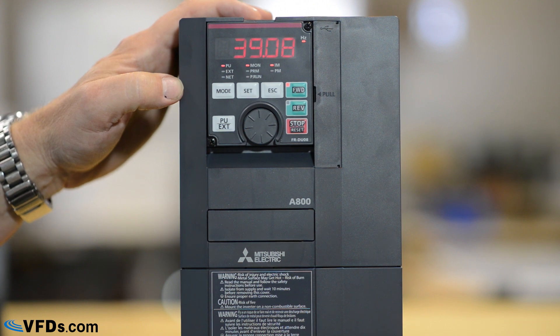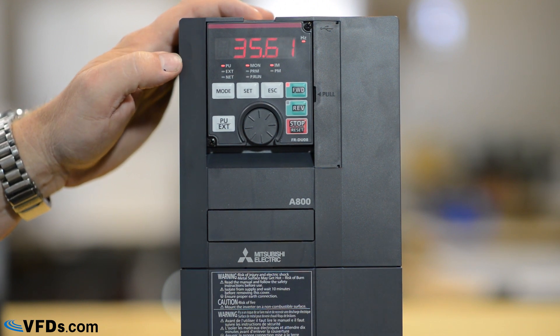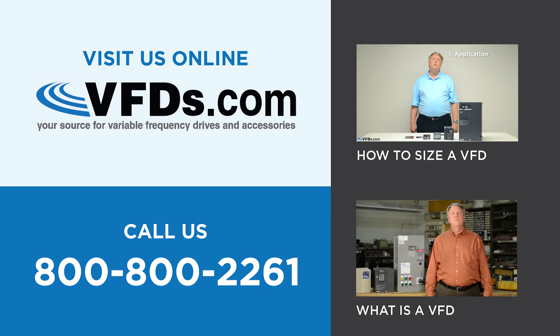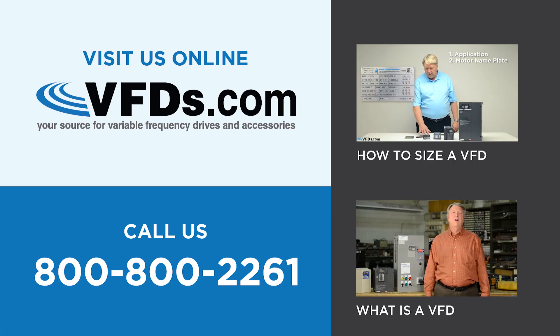So there it is — very simply, programming of the A800 Mitsubishi series drives. Check out our other educational videos on YouTube, or call one of our knowledgeable sales associates to see our extensive line of VFDs and accessories. We'll see you next time.